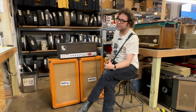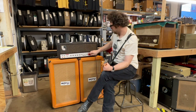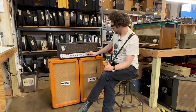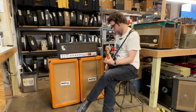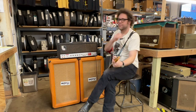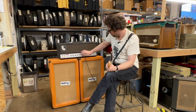Check this out — this is without the clip circuit. [demo] And now with the clip circuit. [demo] Let's take a quick listen to the other channel as well. [demo]